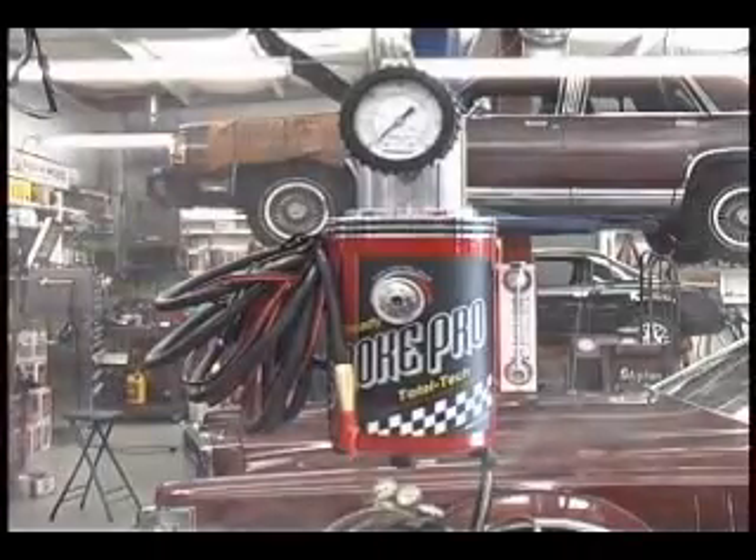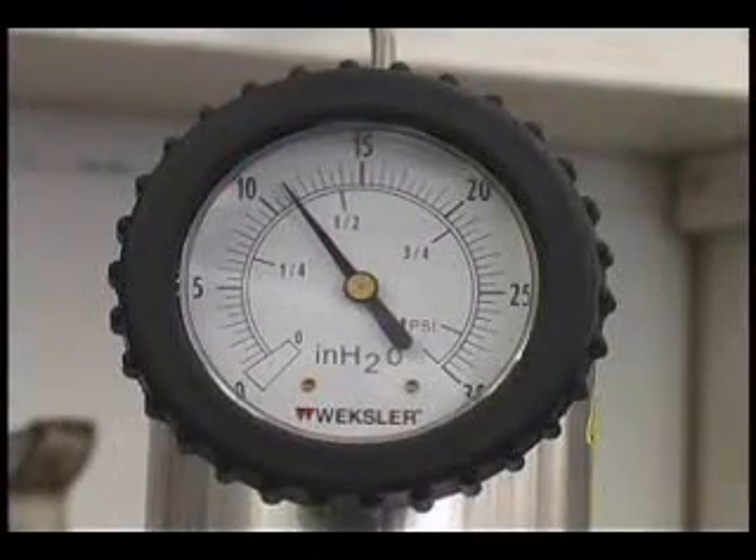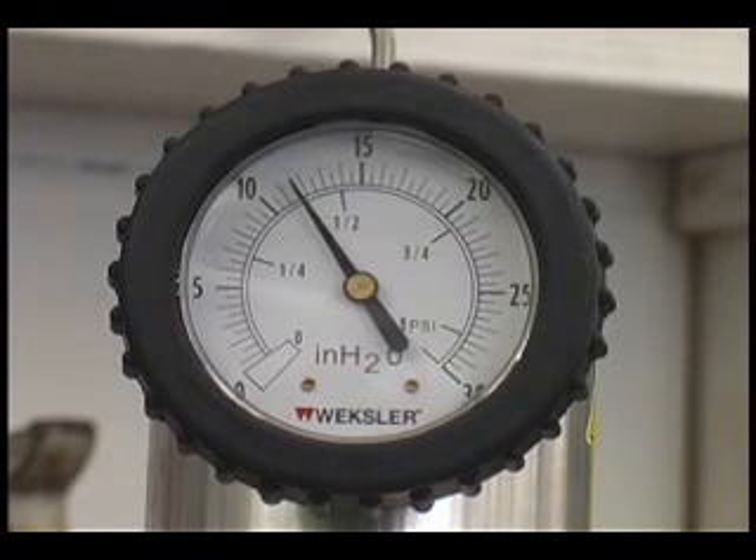The SmokePro utilizes a zero to thirty inches of water pressure gauge to verify the output pressure of the machine. This gauge is also helpful while performing pressure decay testing and verifying an evap repair.